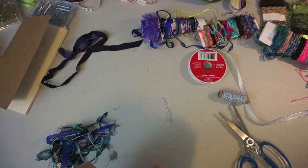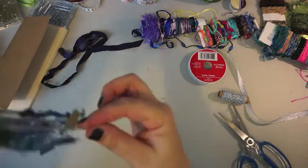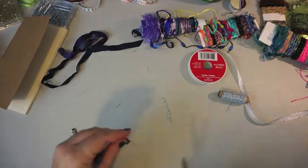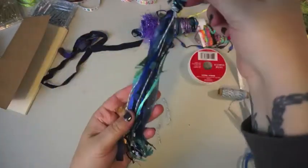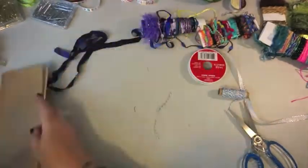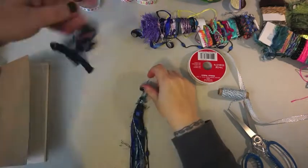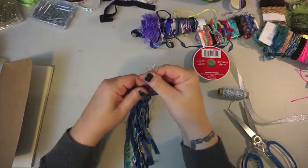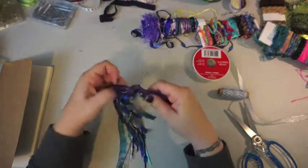This whole thing took me about 15 minutes start to finish, so it was a really easy project to do while watching TV. I decided to add just a little bit more — there you go. I add a little bit of extra string on top just because it's pretty. And there you have it. Simple. Thanks for watching, hope you liked it.